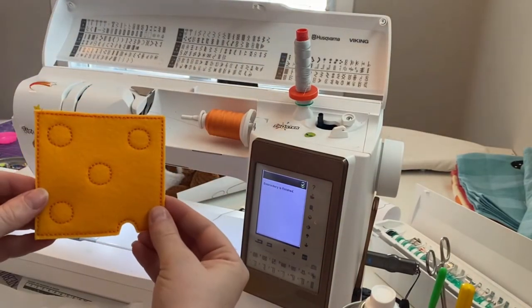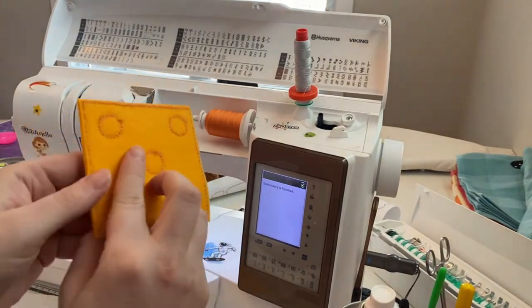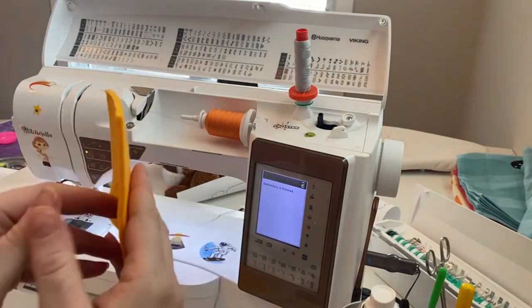There is the finished cheese. You could put matching bobbin thread in to make it look a little more professional — I just didn't bother.